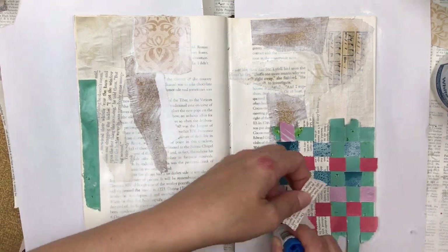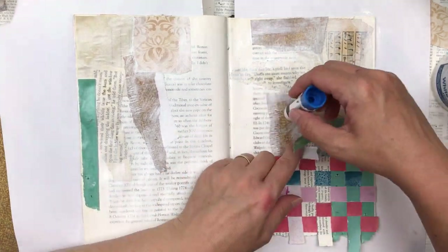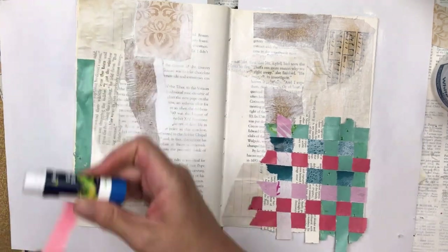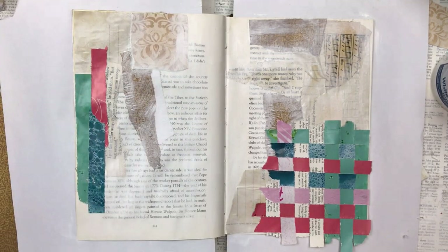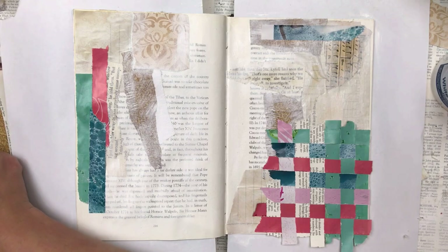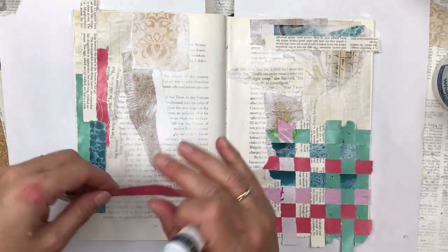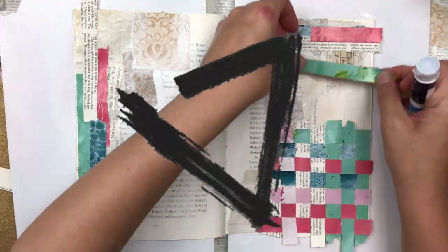I'm just going to finish off the weaving and then we're going to add some more layers. I'm adding some colors to the left page and to the top right page above the paper weaving. This balances out the pages — otherwise they'd be bottom-right heavy because there's so much focus on the paper weaving. So I'm putting the same colors used in the weaving onto other areas of the page, sort of forming a triangle in a rough sense.